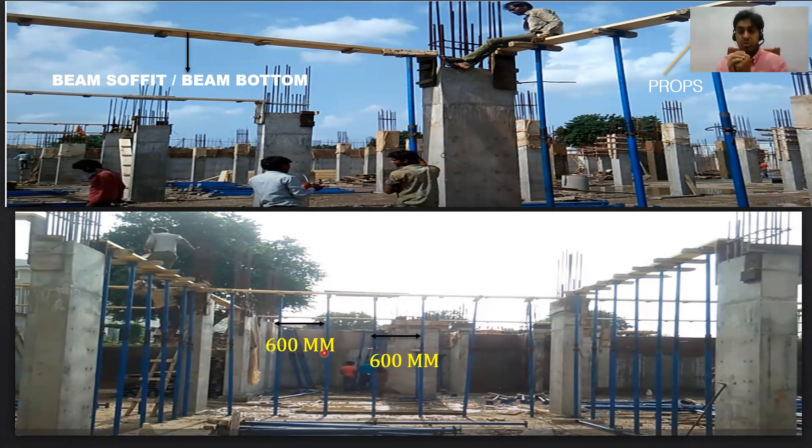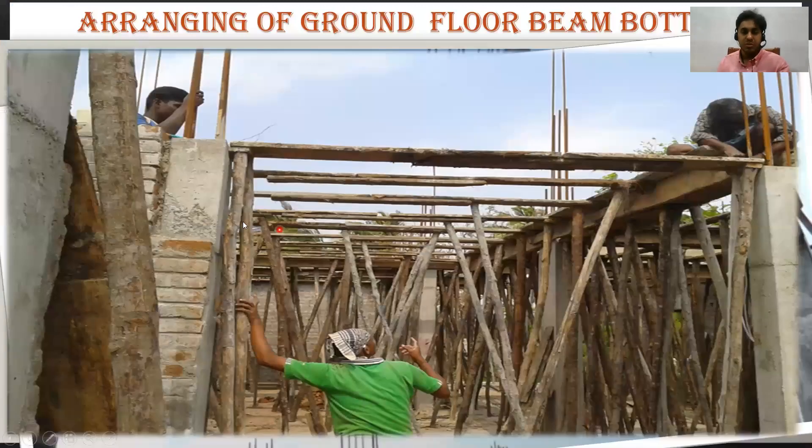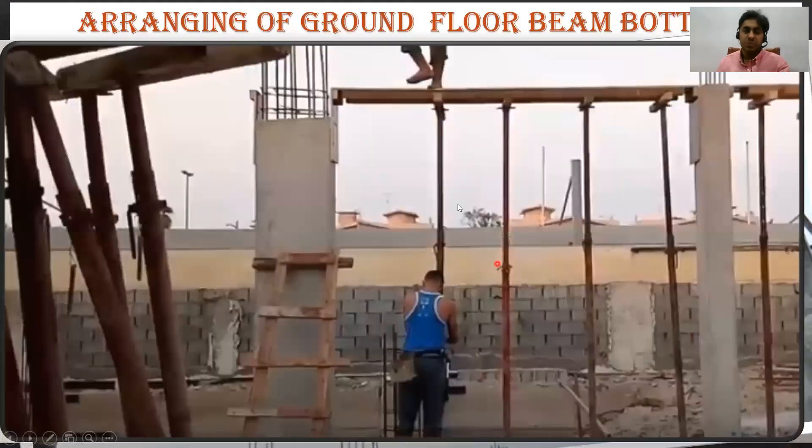We use that spacing because first we have to balance the beam bottom, and after that you're going to place the beam reinforcement, the beam sides, and then pour the concrete — so the props have to take that much load. You have to make sure all these props are vertical, not tilted, and good to use. You can see steel props here, but sometimes in local construction they make use of wooden props called wooden bellies. For bigger companies, steel props are required — with a nut, bolt, and lever to adjust height.